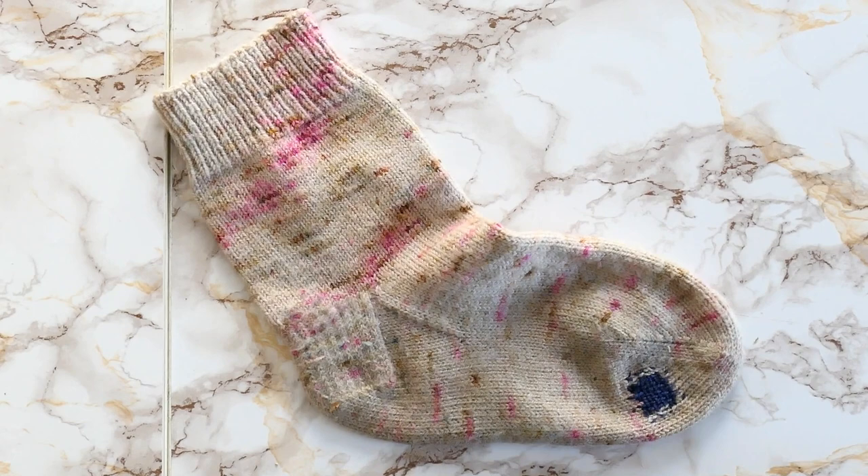That's how you do a little darning on a sock — I hope that's helpful! Thanks for watching. If you enjoyed it, please hit that like button, and if you're eager for more tutorials from me, please hit that subscribe button. Until next time!